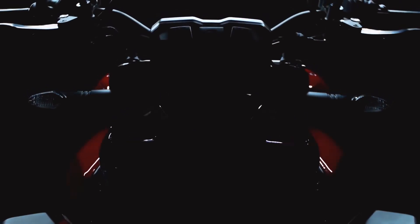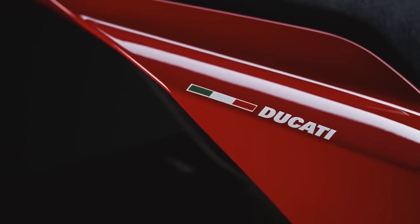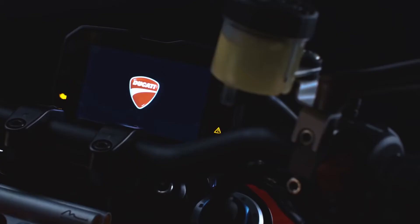Now moving on to the things which are different on the Ducati Streetfighter V4 S. The first thing we notice is the weight — the Ducati Streetfighter V4 S weighs 178kg dry, which is two kilos lighter than the Streetfighter V4.